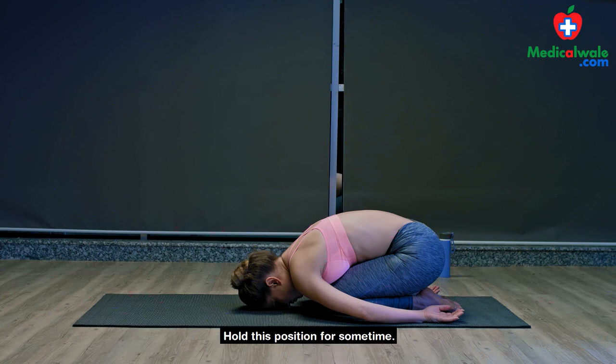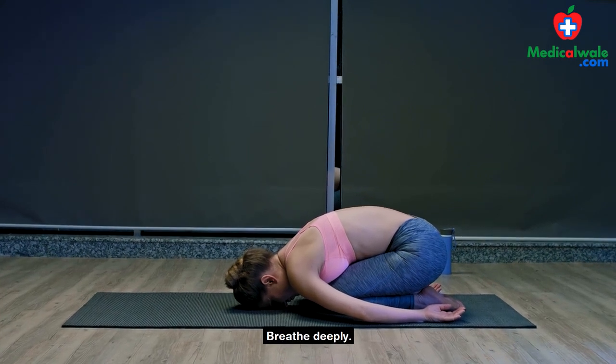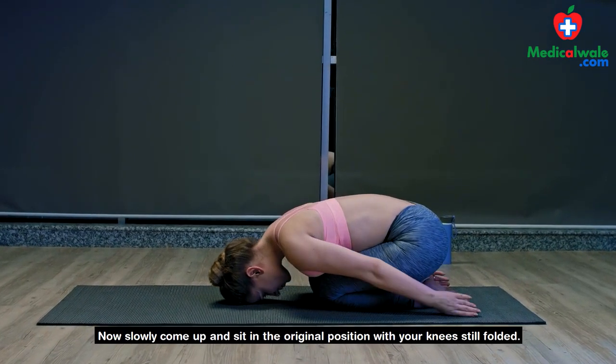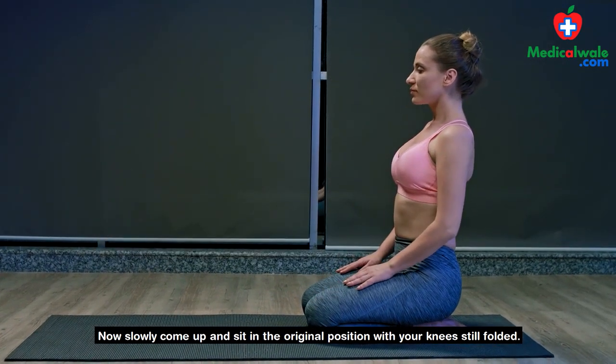Hold this position for some time. Breathe deeply. Now slowly come up and sit in the original position with your knees still folded.